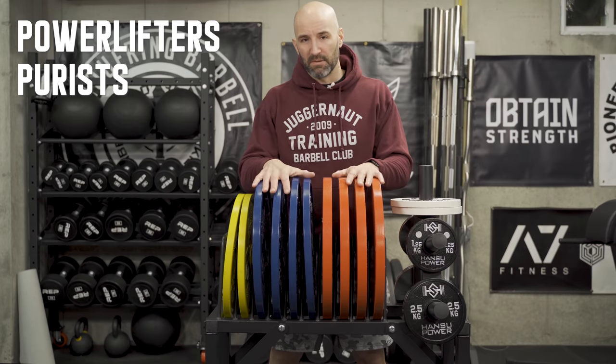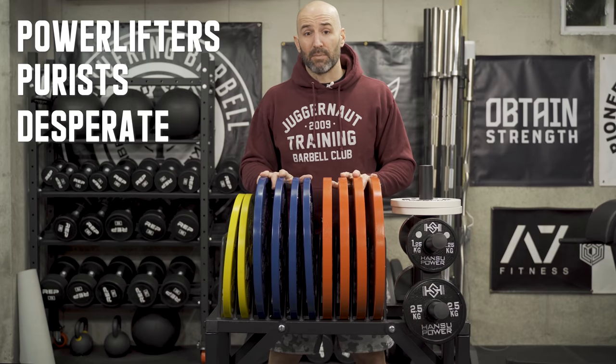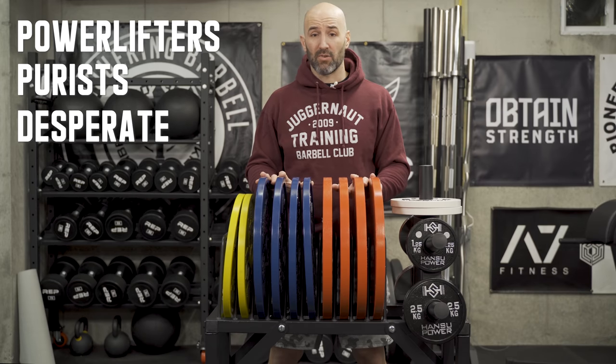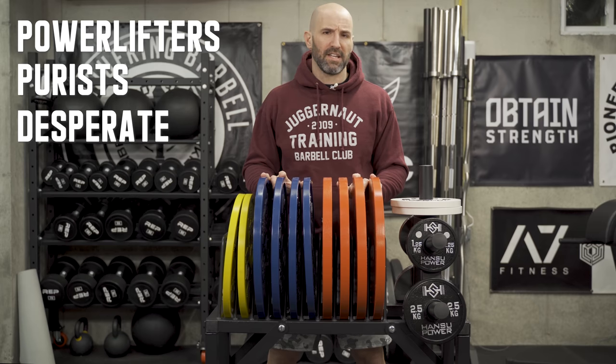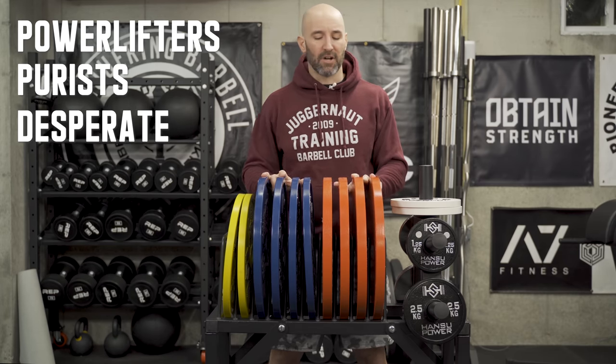Last, and maybe most important for some people — especially given the timing of this video — these plates might be for you because these ones are actually in stock. If you want to order these today, you can and you'll probably get them in a couple of days, which is unique given the pandemic and COVID and everything else going on.